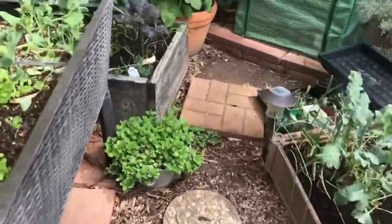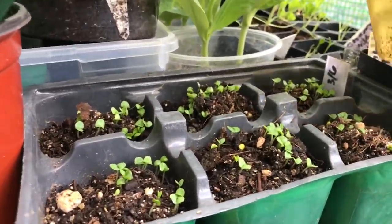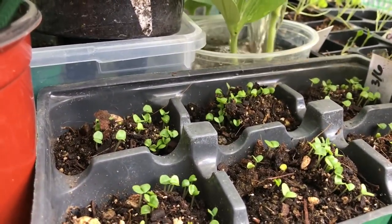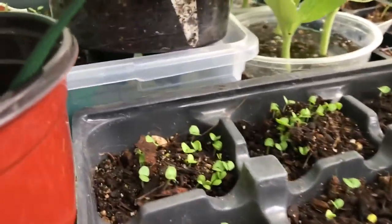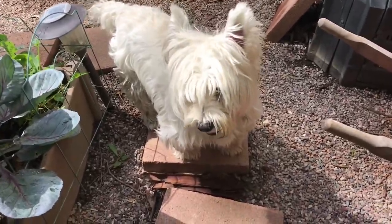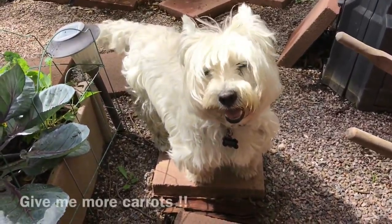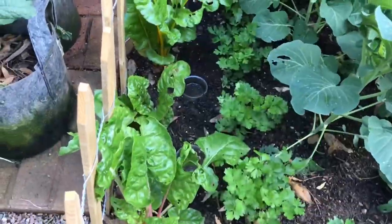I take some rainwater — squash needs some more. Oh look, my basil already germinated, that's cool! Watering all these squash.